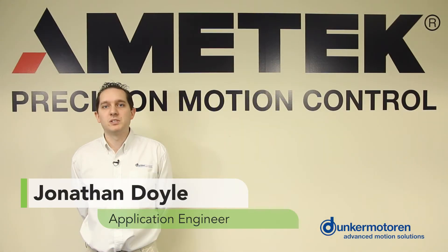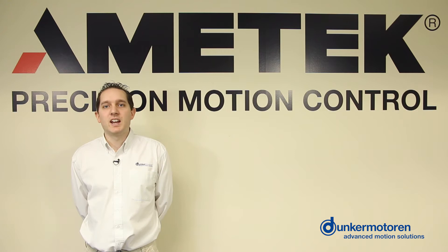Hello, my name is Jonathan Doyle and I'm an applications engineer with Dunker Motor USA. Today I'm going to discuss our servo tube modules, specifically the size 11 module.